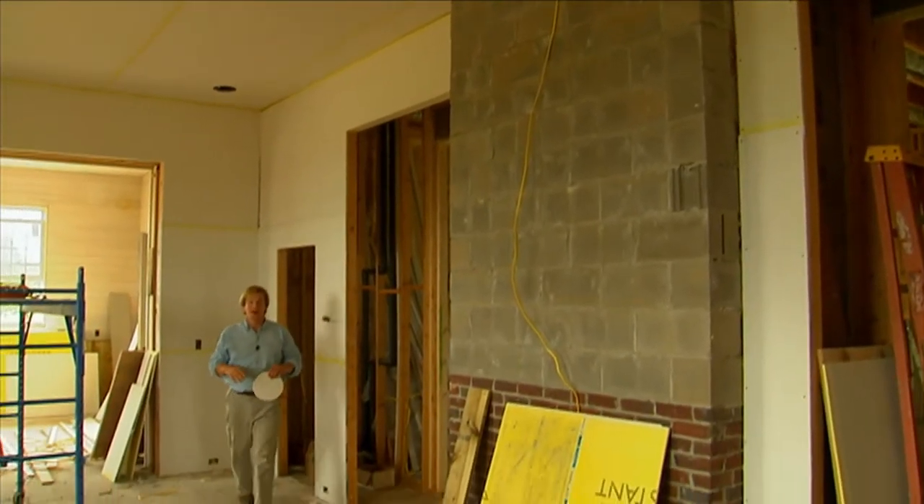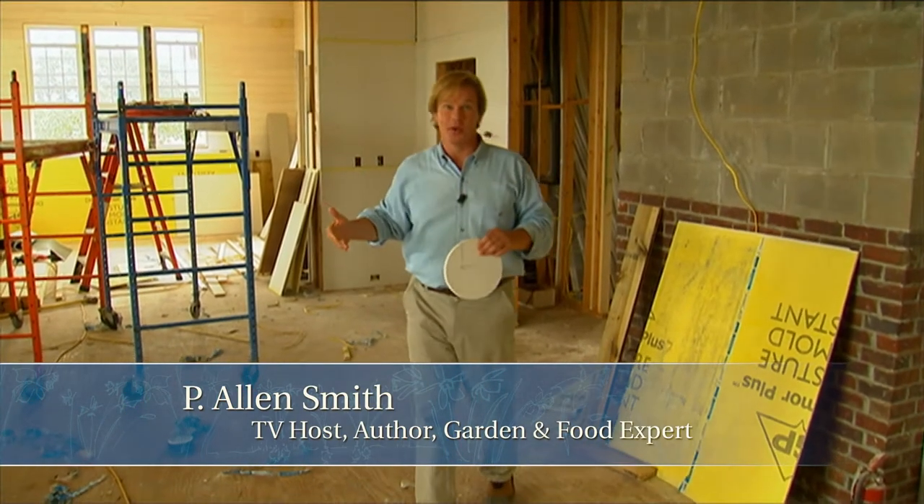We're making some progress, aren't we? This is finally feeling like a room, thanks to the drywall that's going up.